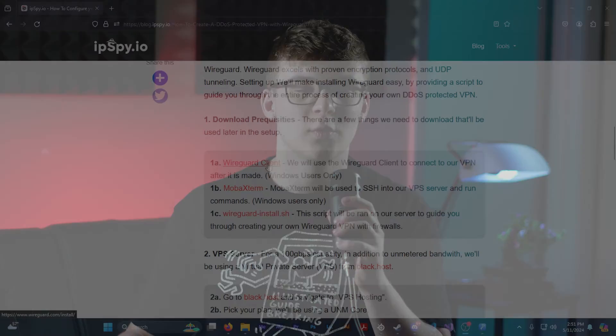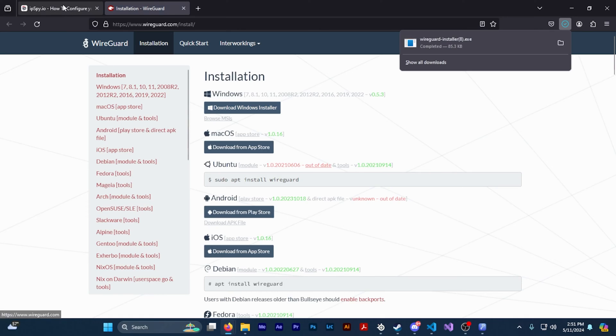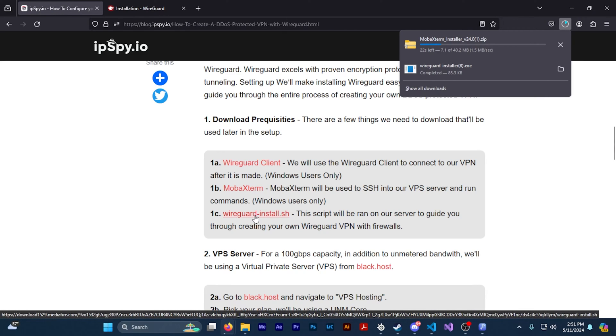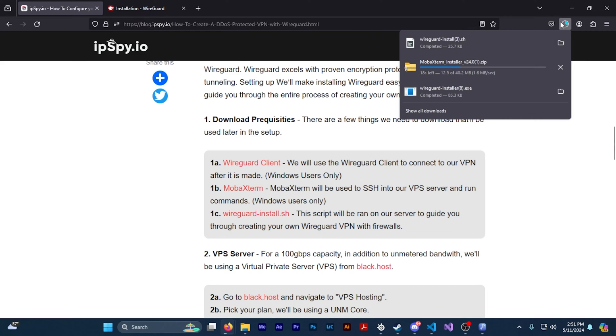The first thing we want to do is download all of our prerequisites. We're going to use the WireGuard client to connect to the configuration file that we make for our VPN. We're also going to need MobaXterm to SSH into our VPS server so that we can start setting up our VPN. To actually set up your VPN we're going to be downloading the WireGuard install script — we're going to be putting this on your server and running it in order to download WireGuard, and it will also put the IP tables on your server.